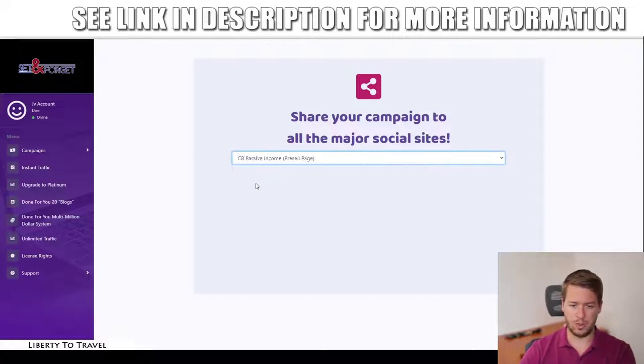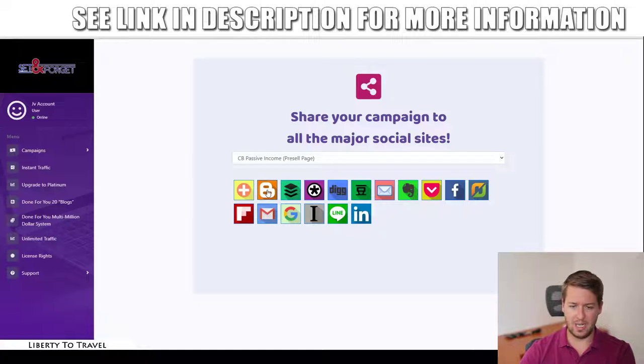Instant traffic allows you to share your pages on major social media accounts. Just select the page you want to share and you can post to platforms like Facebook, LinkedIn, Google, and more. This gives you immediate social media traffic on top of the SEO traffic from backlinks. However, if you really want high-quality converting traffic to these pages, make sure to grab my first bonus where I break down how to get high-quality traffic to your Set and Forget pages.